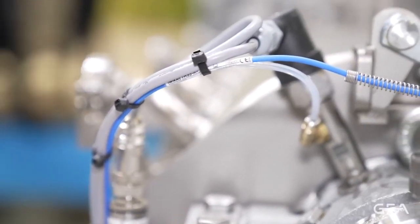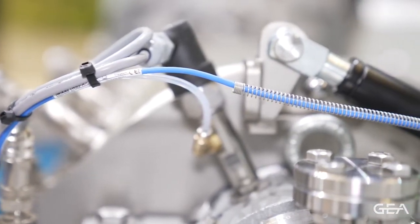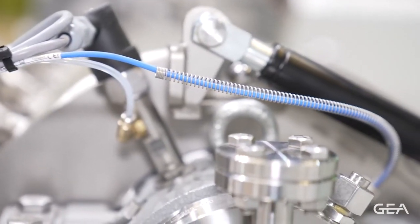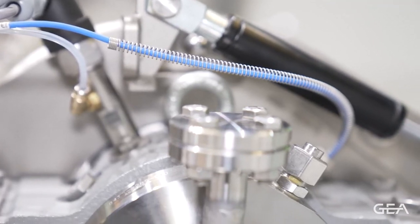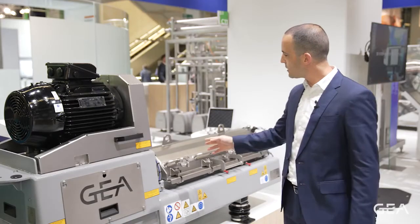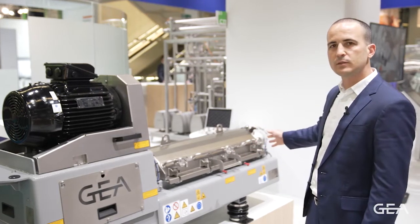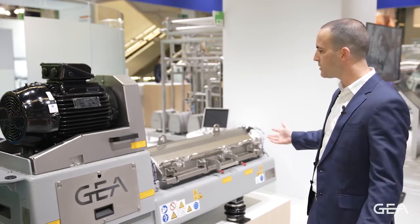It also features a hygienic design. The hygienic design consists of smooth surfaces to avoid the deposit of solids, and we also have a very special nozzle arrangement which allows us to clean any potential dirty pockets.